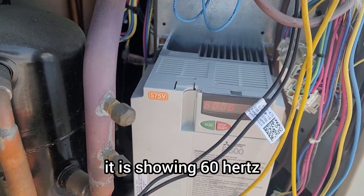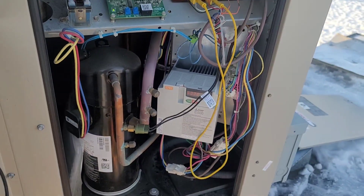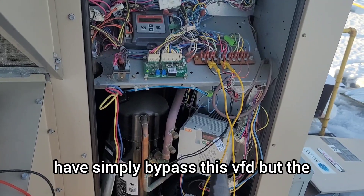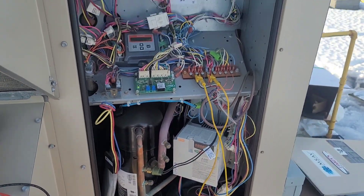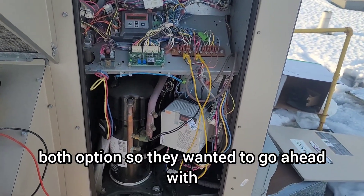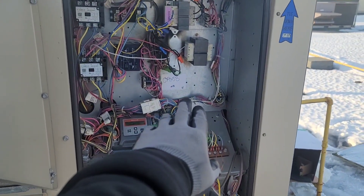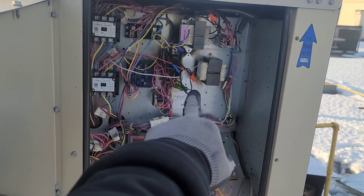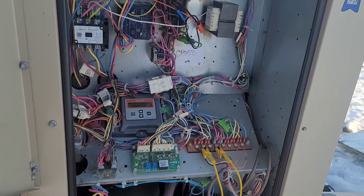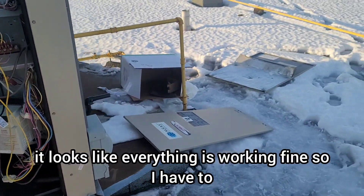The VFD is showing 60 hertz — that means it's running at full speed. There was another option: we could have simply bypassed the VFD. The manufacturer provided it, so I gave the customer both options. They could go with the VFD or we could have installed a third contactor instead. Everything is working fine.